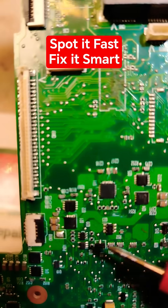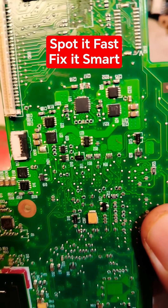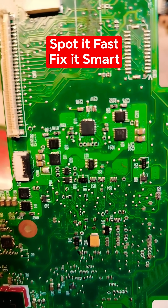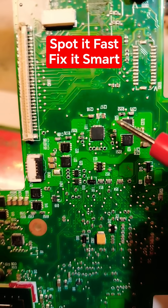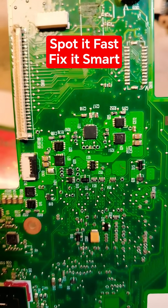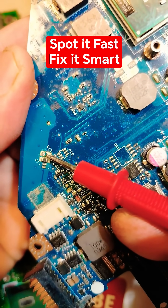More than 50 percent of failed motherboards are due to burnt components, missing components, cracked components, and so on. I'll show you more examples. Look at this example — another missing coil. We have here a missing coil.